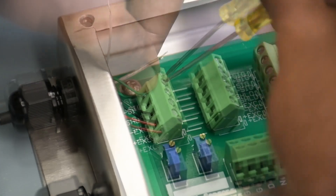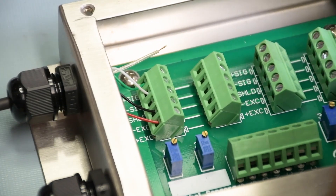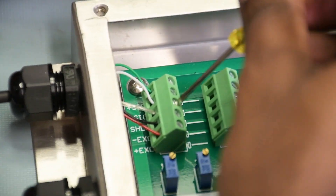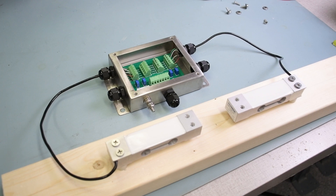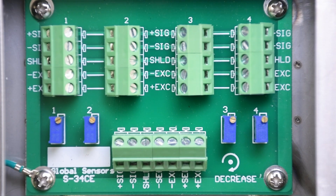Do the same thing for the other load cell and connect it to a different terminal block. Now that you're done connecting both load cells to the JBOX4 terminal blocks, if you look at the bottom of the JBOX4, you'll see another terminal block — that's the one that connects to your meter, readout, or any DAC system.